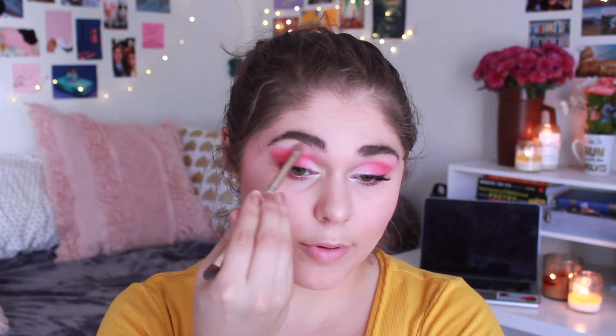Then on a Real Techniques blush brush I'm going to take the shade Life Size from the Oh Honey palette yet again, and put that right on my cheek and pull it back towards my temple. This is a really heavily pigmented blush so you have to know exactly where you're going when you go in. I'm just going to blend it out a little bit with my beauty blender to get it looking a bit less intense. Now on an Anastasia highlighter brush I'm going to take the Becca highlighter in the shade Moonstone and pop that on my cheekbones, the bridge of my nose, the tip of my nose, and my cupid's bow. Then with that little flat brush I'm going to put a bit of this as highlight underneath my brows and link it up with the highlight on the cheekbone.